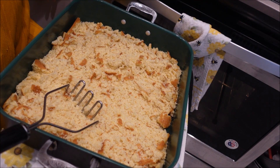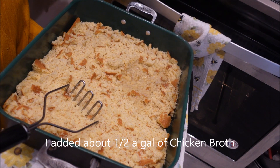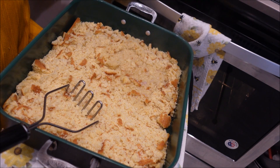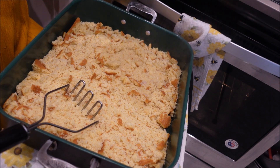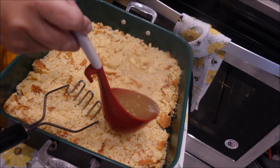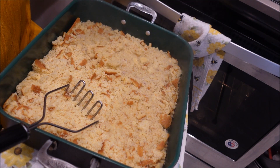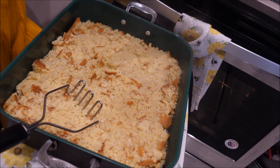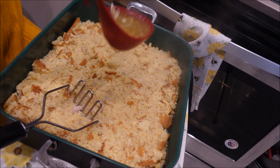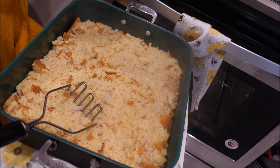Now we're going to start adding some of the broth into it while it's still nice and hot. Be very careful because this is really, really hot — you don't want any children around when you're doing this. You don't want to spend your holidays at the hospital. The preparation of all the ingredients is what takes the longest, but after that it goes pretty fast.